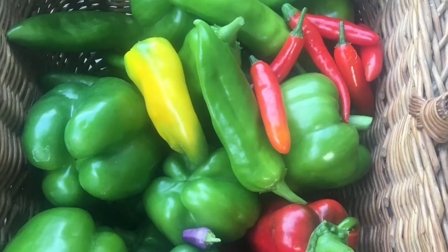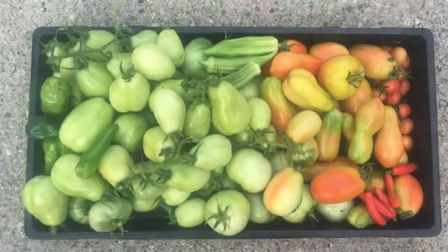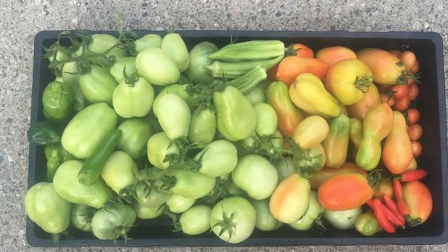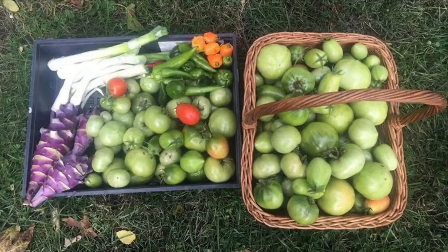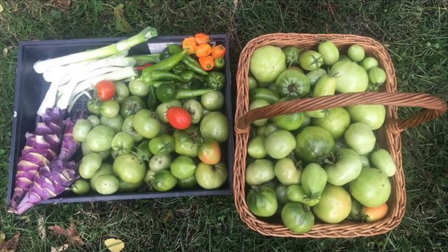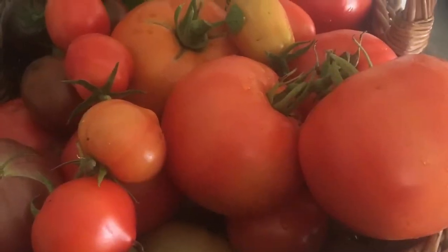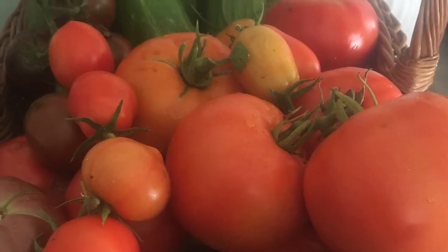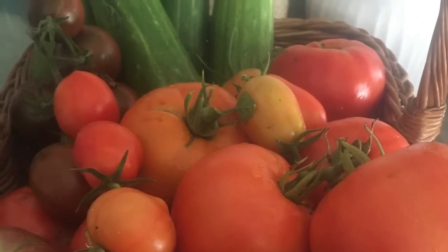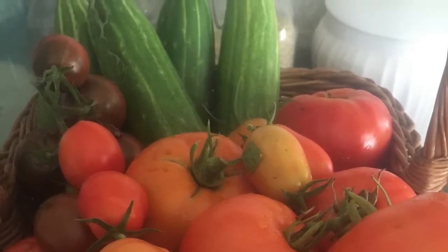Hello friends and welcome back to my channel. The garden is in full mode right now — things are coming out of it left, right, and center and I'm having to find ways to preserve these foods quickly. This is what we got out of the garden this morning. The tomatoes I'm going to freeze until I have enough to do stewed tomatoes, diced tomatoes, or try my homemade ketchup, and I'm going to process the cucumbers as fridge pickles.